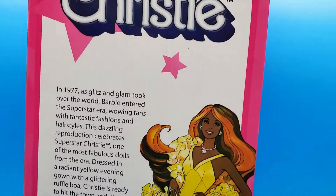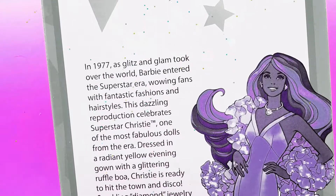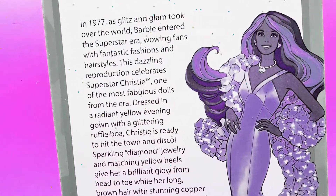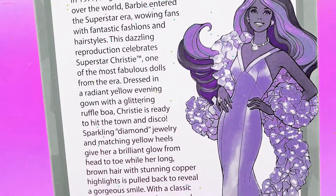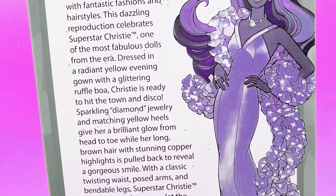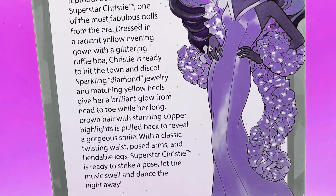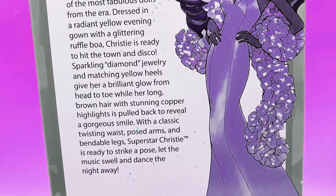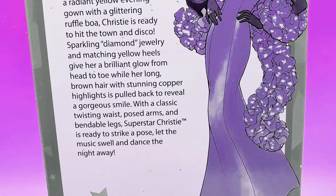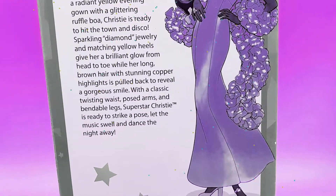Okay, Superstar Christie. Oh, beautiful — I love the art. In 1977, as glitz and glam took over the world, Barbie entered the Superstar era, wowing fans with fantastic fashions and hairstyles. This dazzling reproduction celebrates Superstar Christie, one of the most fabulous dolls from the era. Dressed in a radiant yellow evening gown with a glittering ruffled boa, Christie is ready to hit the town and disco. Sparkling diamond jewelry and matching yellow heels give her a brilliant glow from head to toe, while her long brown hair with stunning copper highlights is pulled back to reveal a gorgeous smile. With a classic twisting waist, posed arms, and bendable legs, Superstar Christie is ready to strike a pose.